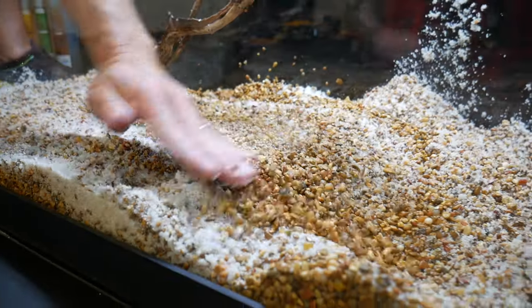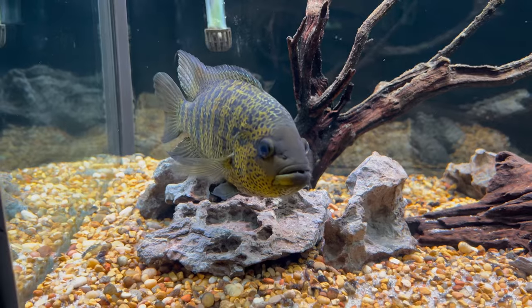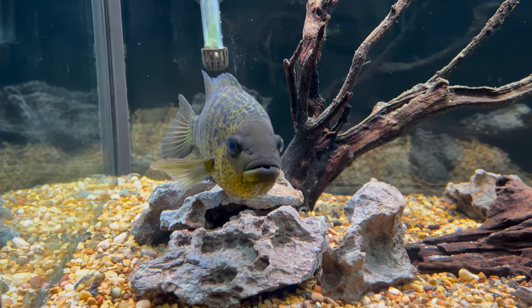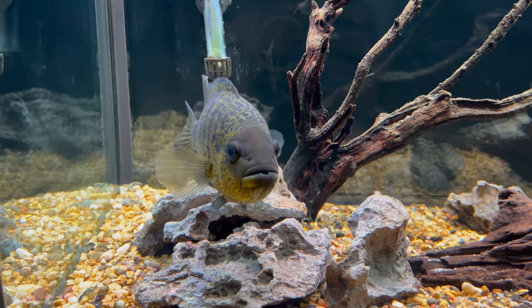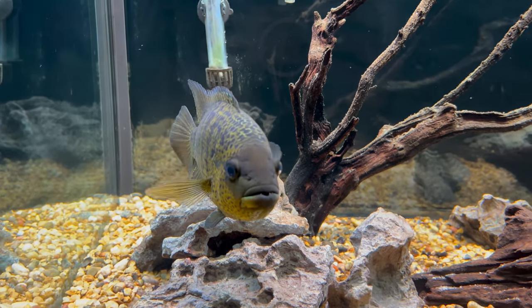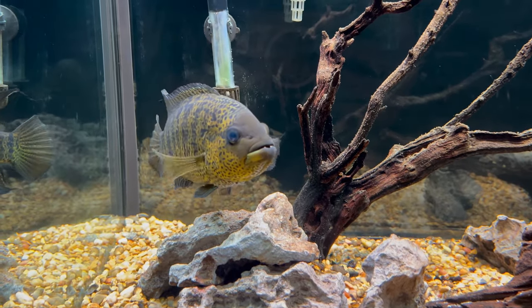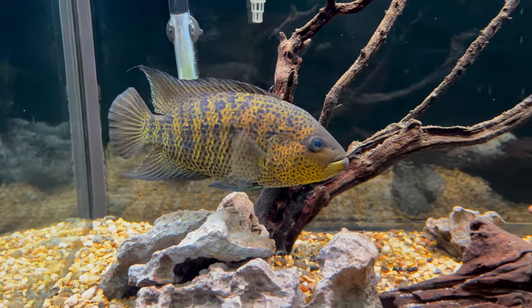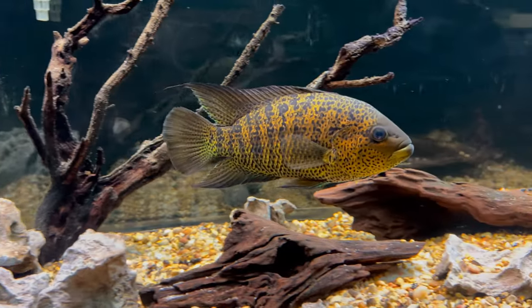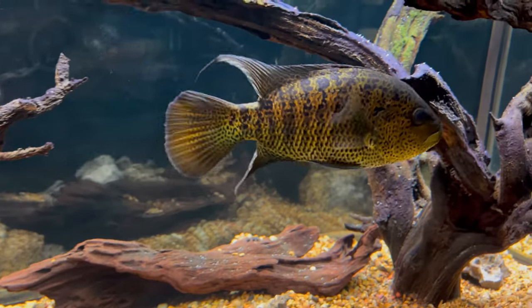For tank setup, I did a mix of sand and gravel in my tank, but either substrate will work just fine. They dig pits and move either type around, so just know that going in. For decor, rocks and driftwood would be great — just make sure they are well secured if the yellow jacket starts digging around. These cichlids are known to shred up and destroy most live plants, so you may want to save your money and either go with a setup like mine or mix in a few fake plants.